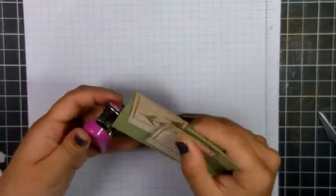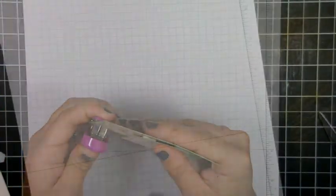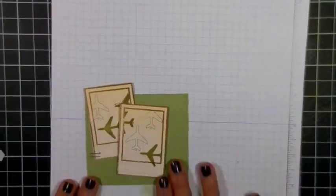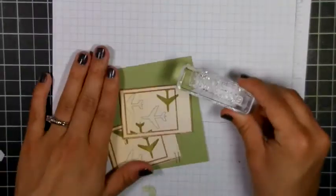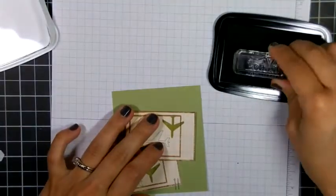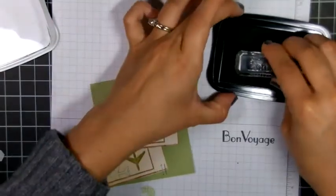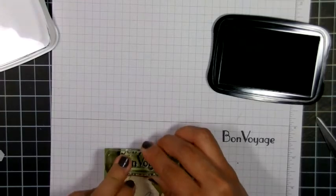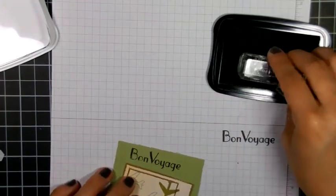Now I'm taking this little stapler — this is something I've had for ages — and I've put two staples in there. Now I'm taking this sentiment from that same set called Airmail and I'm using Memento Tuxedo Black ink. I did a test stamp since it's new and then stamped it there on the side.